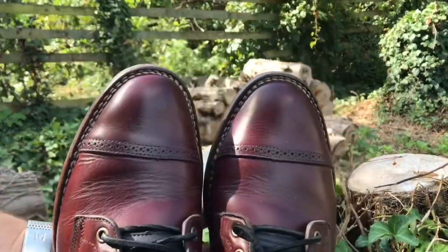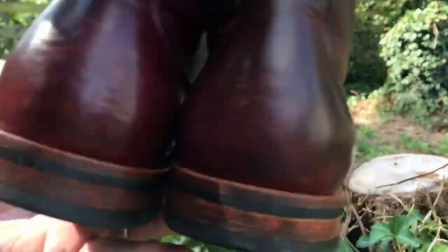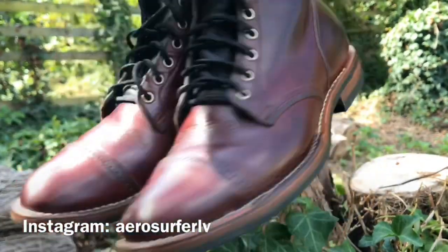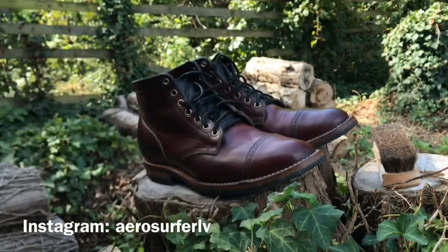So anyways, I think this wraps it up. Thanks a lot for watching. I am on Instagram — if you want to follow me there, you can track how these patina over time as I post pictures of them whenever I wear them. My username is aerosurferlv. Thanks a lot for watching. I'll see you guys in my next video.